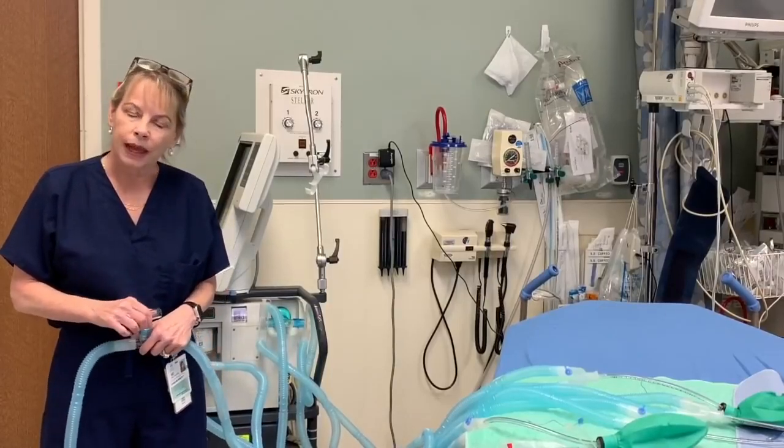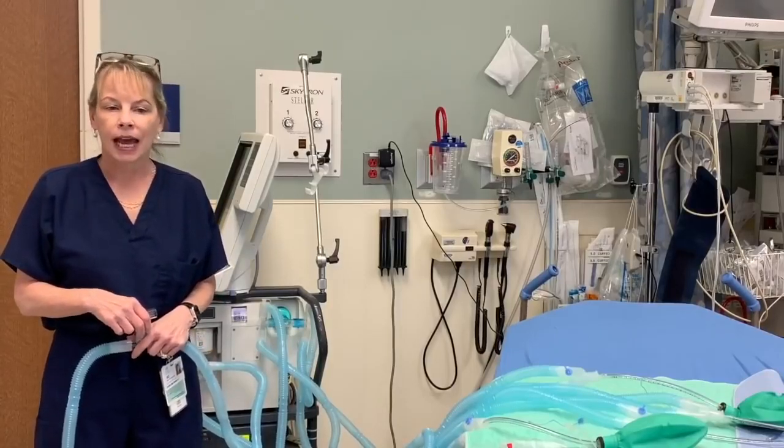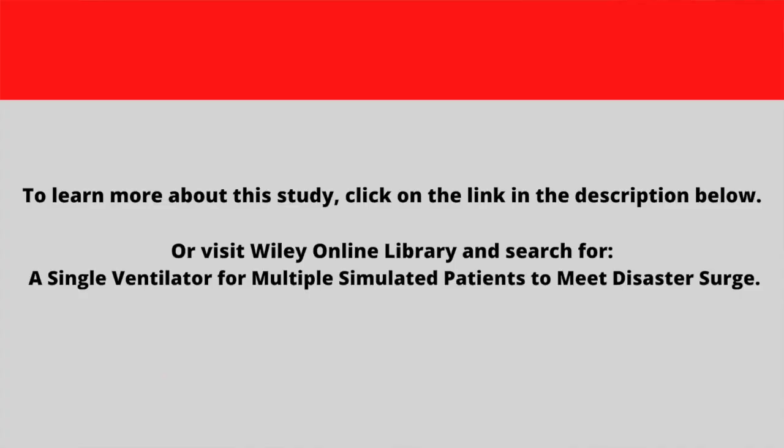Thank you for watching this video. I'd like to give a shout-out to my videographers Chris Fester, Anita Vann, and Garrett Rick, along with my respiratory therapists Brian Jones and Sandy. Good luck to you, and have a great day.